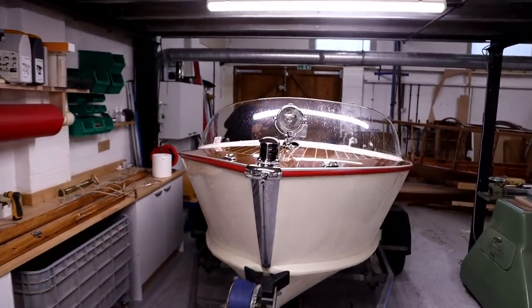Hello and welcome to Danley Boat Building, where we are currently restoring a boat built by the Austin Healey car company called the Healey 75.